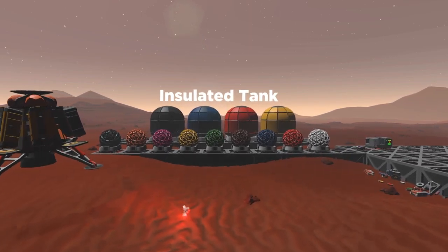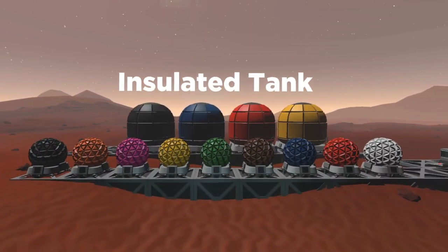Hello guys, welcome back. I am SadomotaBears and this is Stationeer's Gamer Update video.